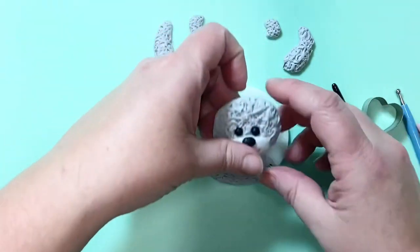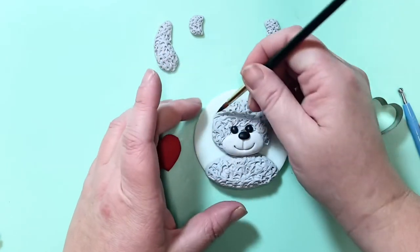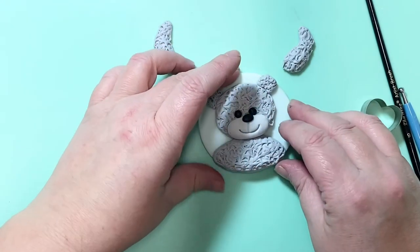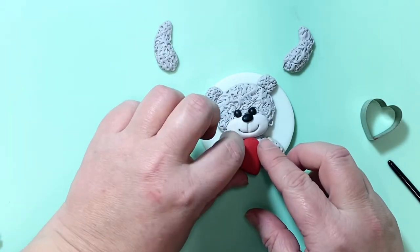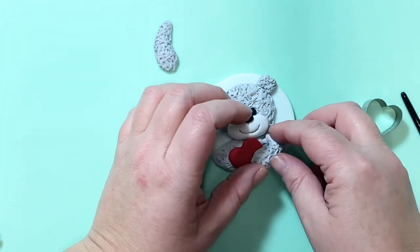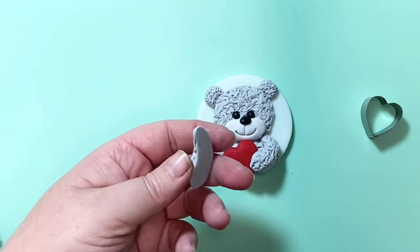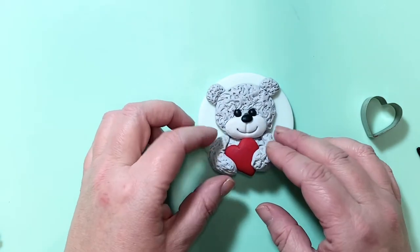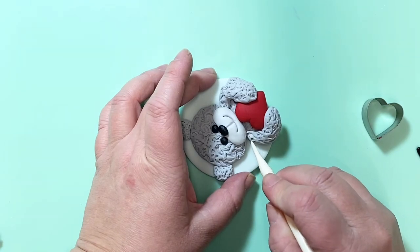Next add the face, then add the ears — just use little bits of sugar glue, you don't need a lot, you just need it to be slightly tacky so everything sticks in place. Now add your heart onto the front of the body before adding the arms across it. Neaten the heart up a little bit, add one arm, then the other, and tuck it in gently onto the heart. Use a dresden tool at this point just to fluff it up a little bit, going up towards the head so it all blends in nicely together.